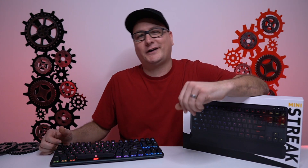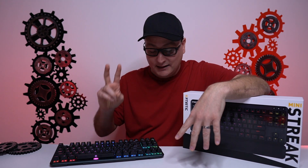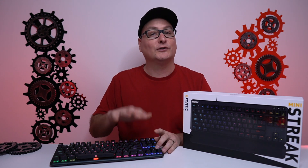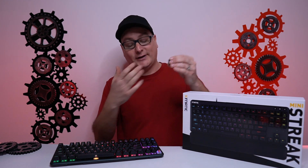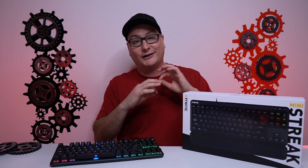So my final thoughts on the Fnatic Mini Streak. Real quick, this does come in a full-size variation as well, and the only difference is it has a volume wheel, which is pretty cool. The two things I don't like: number one, the biggest thing is probably the gunmetal undercoat — but I've got to mark that off as complete personal preference, I wish it was solid black under there. And number two, as I stated, is the cheap sprayed ABS keycaps. Many keyboards use them, especially from the bigger companies. But like I stated, go check out that video — you can get a keycap set for really cheap and just slap them on here.